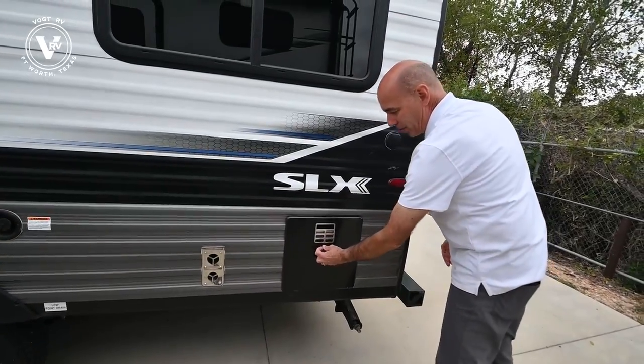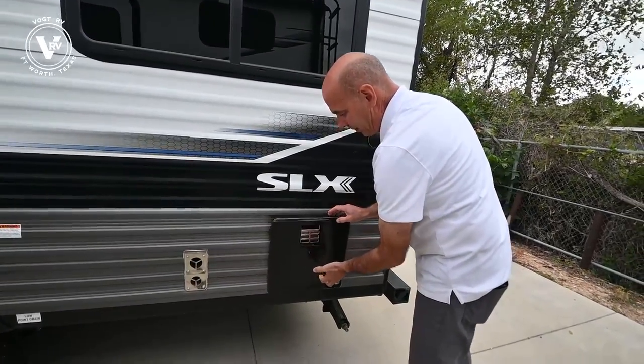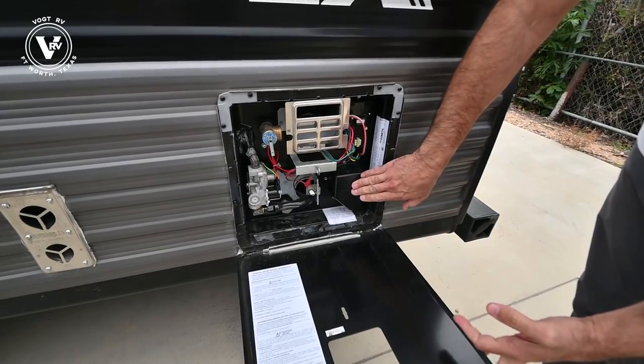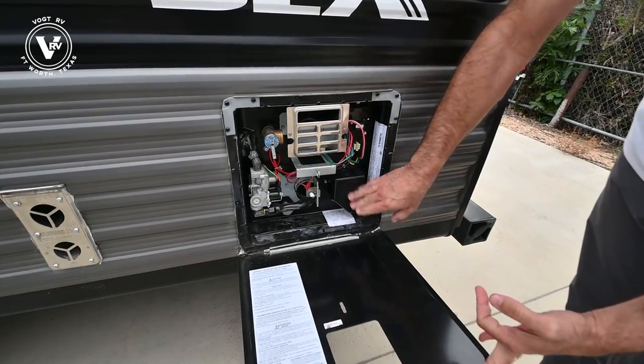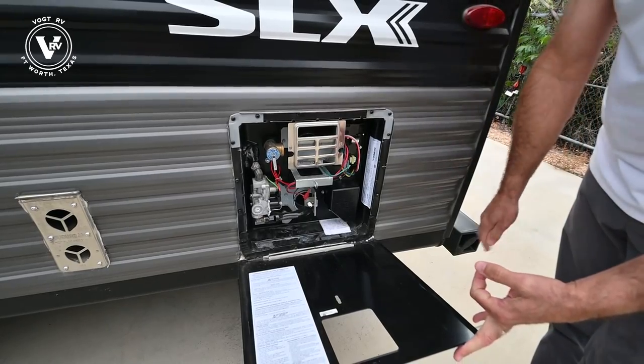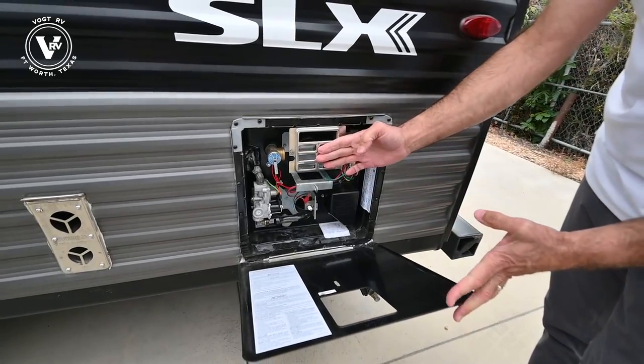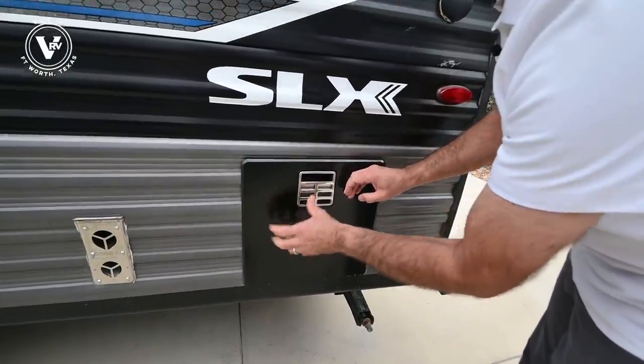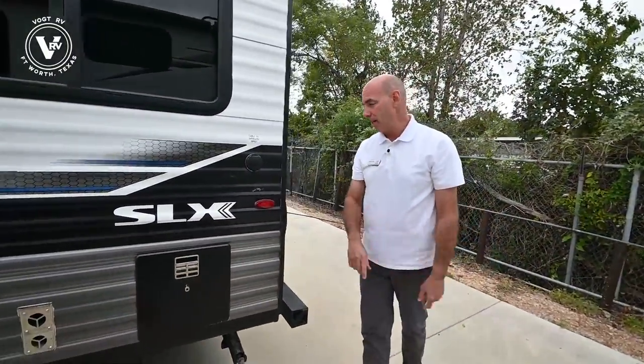Furnace vent right here, and of course your water heater access panel. This is a direct spark ignition water heater, six-gallon quick recovery. So you take a shower, your wife wants to get in right behind you — it's quick recovery and gives you both a chance to have a nice shower without waiting on hot water.